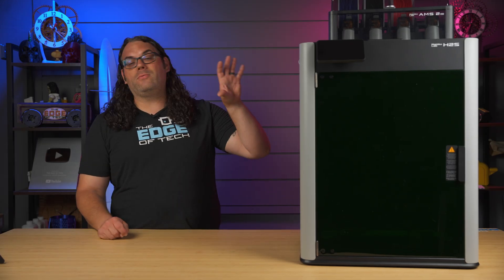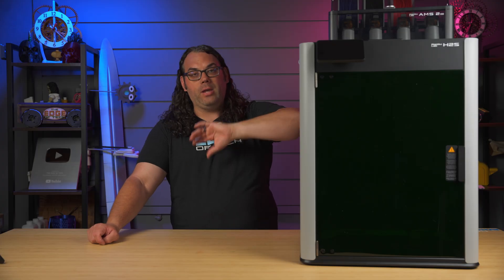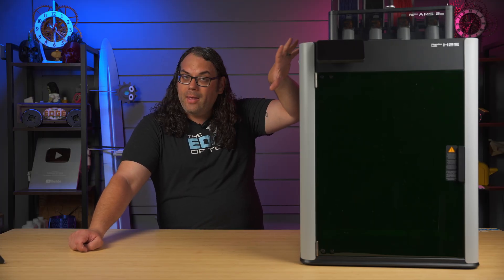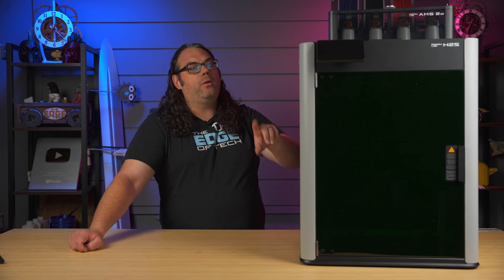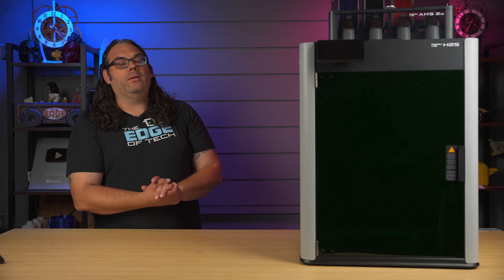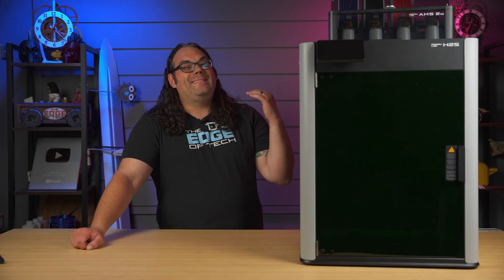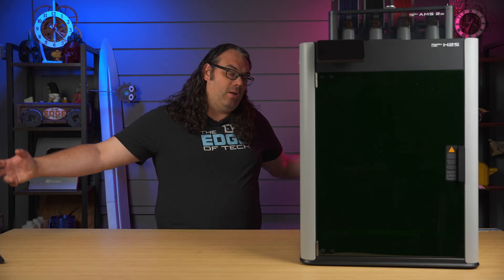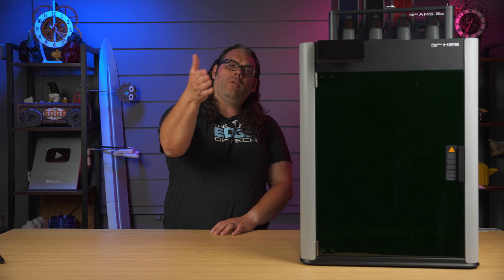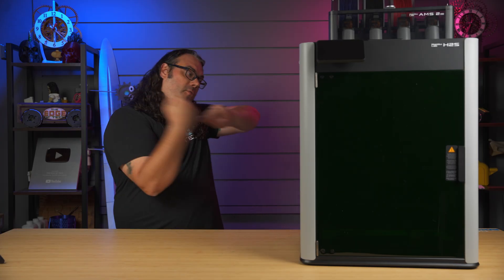Let's talk about price. This thing is releasing today and at the time of release you can only get two combos: an AMS combo with no laser for $1,499, or the laser version that comes with everything you just saw today for $2,099. Give it a little bit of time and they're also going to release this without the AMS for $1,249. Use my link in the description below — grab yourself one if you need a bigger printer. A full review video is coming soon. Jump on it, use my link, help the channel out. I appreciate you watching — go check out all the other videos releasing today too. You guys have a great one, we'll talk next time.